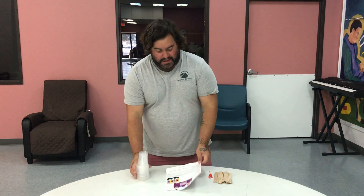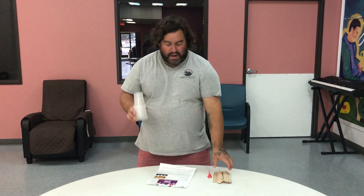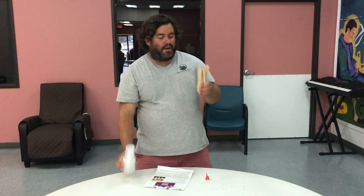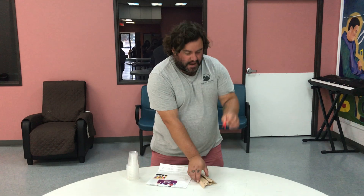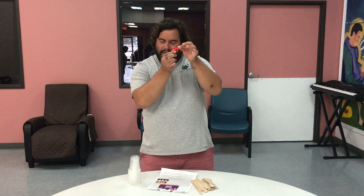All right everyone, welcome to the tallest tower challenge. This is going to be a fun one. What you're going to use is you have 20 plastic cups, you have 20 of these little tongue depressors, and you have a little plastic figurine. How fun.